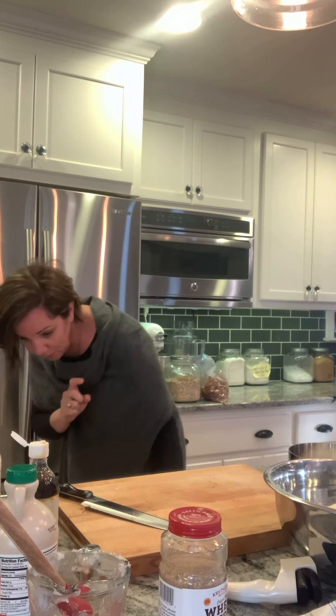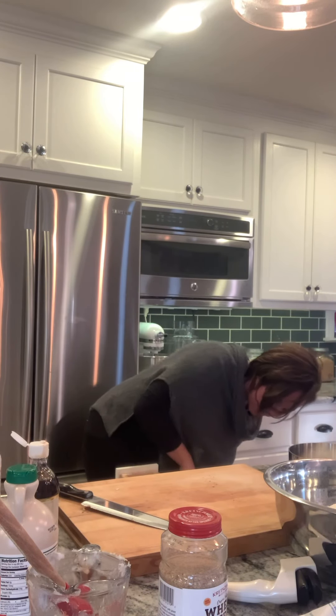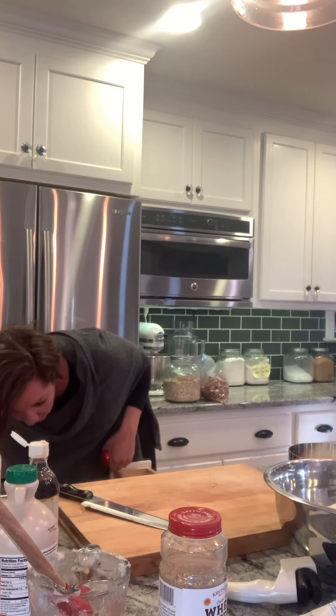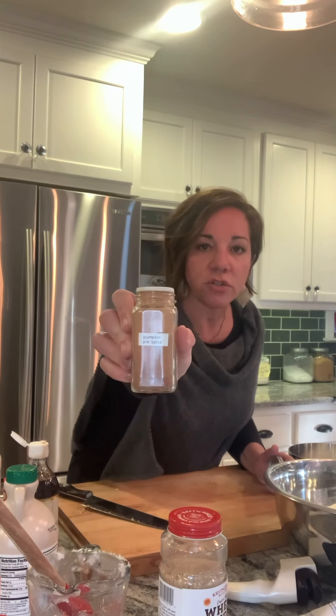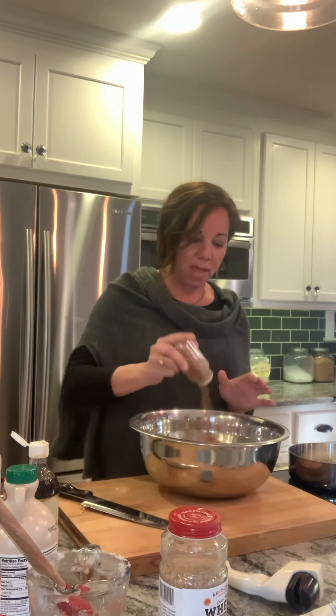The last secret part to this granola recipe is pumpkin pie spice. Pumpkin pie spice is a mix of all those really fantastic fall spices — I actually made my own with cinnamon, nutmeg, and allspice; I'll link to how to make your own. Add about a teaspoon — it smells absolutely amazing. And you can leave this out if you're not a fan, or keep it in.